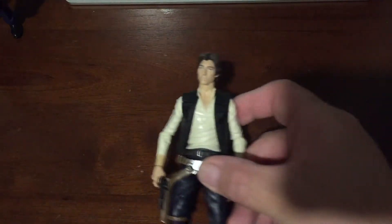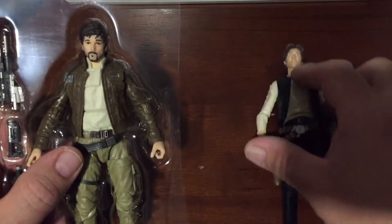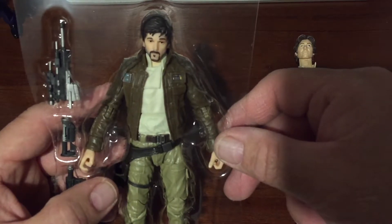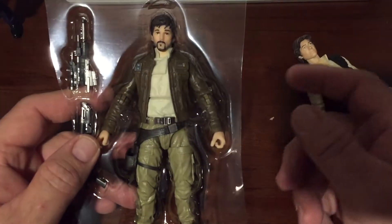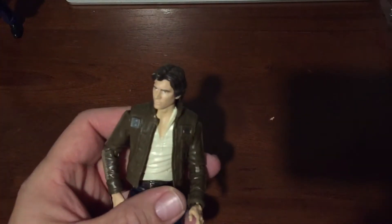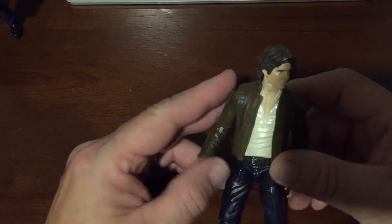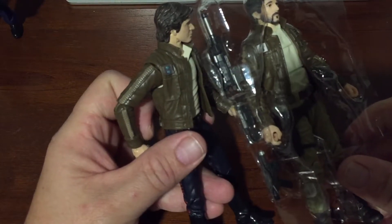What I did was I liked the jacket that the Cassian Andor action figure was wearing in Rogue One — this is part of a Target three-pack. I took one of my Han Solo figures and swapped out the jacket, because I think this is actually a better jacket. It has a collar like the one in the Bespin outfit, and I outfitted it with Cassian's arms.